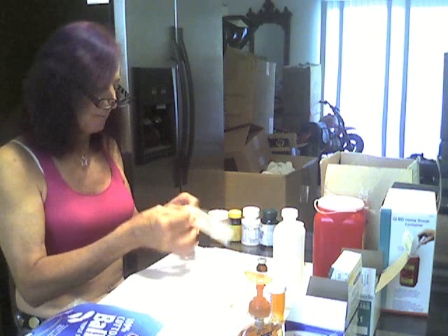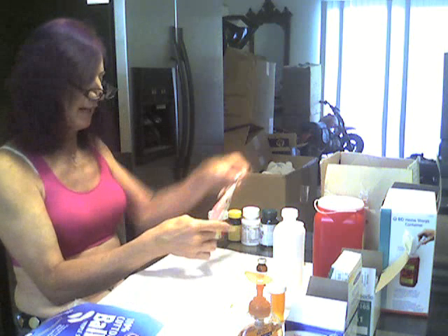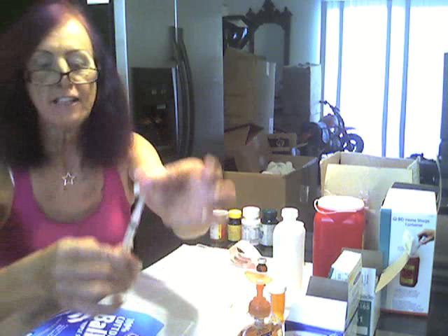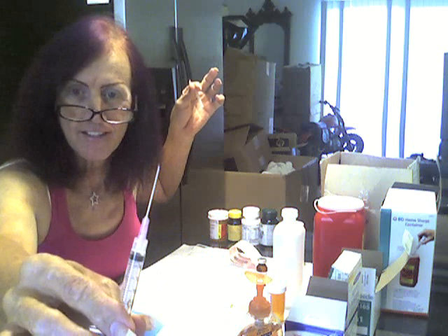To begin with, you need your 18-gauge, 3-milliliter, 1.5-inch Luer Lock syringe. As you can see, this is a very large needle — and you don't inject with this. This needle is for drawing up the solution. It would leave a really big hole in you and hurt really badly.